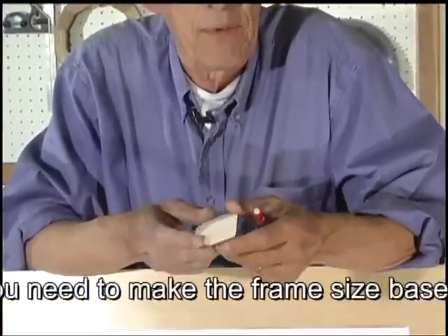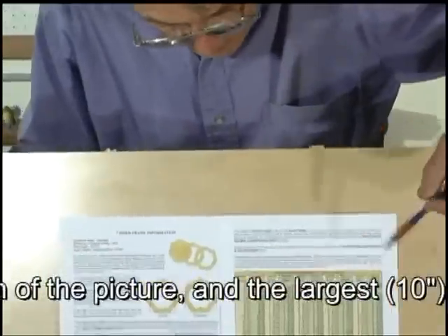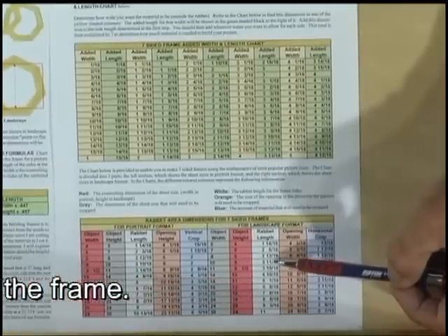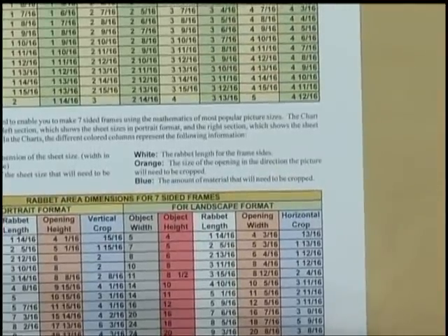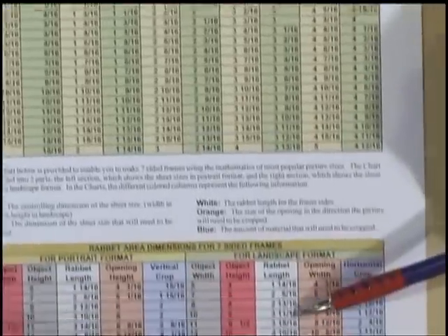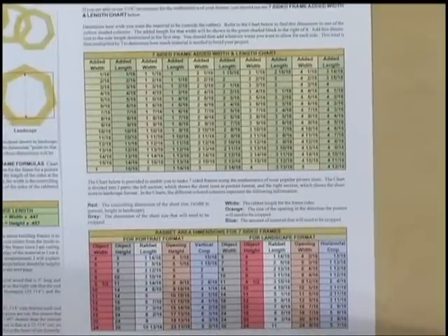In this case, we're going to do a frame for an 8x10 in landscape format, so the 8 inch is the height. According to the chart, for an 8x10 in landscape, our rabbet length needs to be 3 and 11 sixteenths. When I measured across the flats on the molding, it was an inch and a sixteenth, so we add one inch to the length. The outside length for our frame size, according to the book Polygon, is 4 and 11 sixteenths.